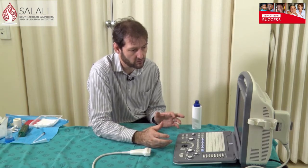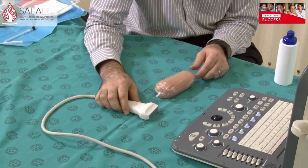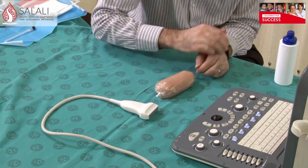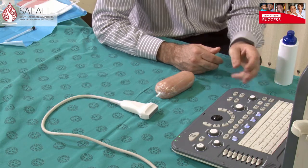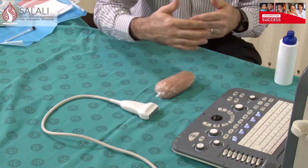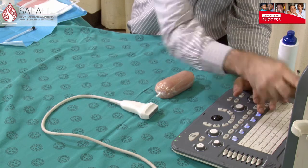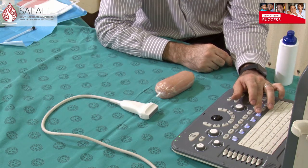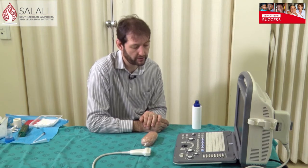You can change settings if you're not happy with the image quality. You really only need to know a couple of buttons on your machine. One is your gain, to improve image quality if needed — sometimes the standard setting is all you need. There's a depth button to set how deep you're scanning, bringing the image closer or further in the field. This machine also has a focus — that little red button on the side — which you can move up and down to put it in line with the lesion you want to biopsy. Those are basically the only buttons I use.